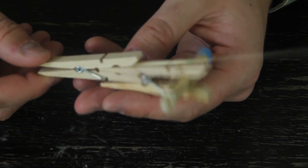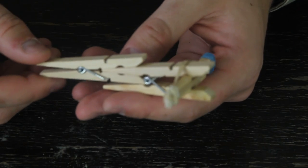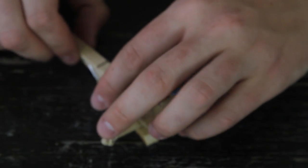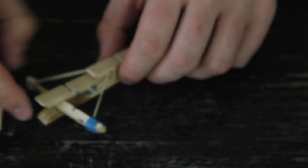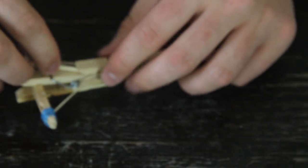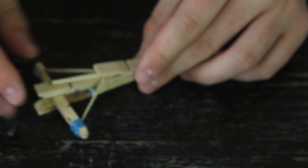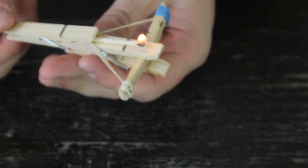Let's try to shoot it. You see how fast it is? So again — first you load the rubber band, then you hold it like that and — just like that. And look: flame-throwing match!